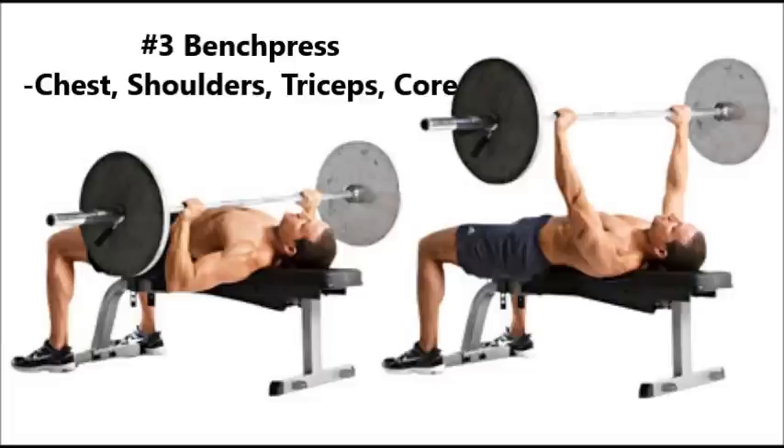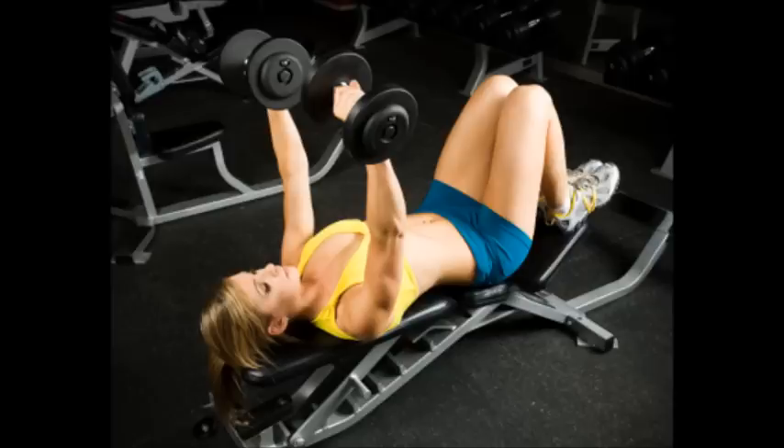Thirdly, for your pushing movements, it's going to work your front deltoids — your front shoulder muscles — your chest, your triceps, and any sort of pushing movement. In addition, it's also going to work your core, because your core is going to be required to stabilize the weight when you're on the bench. So by far, the best upper body exercise is the bench press.